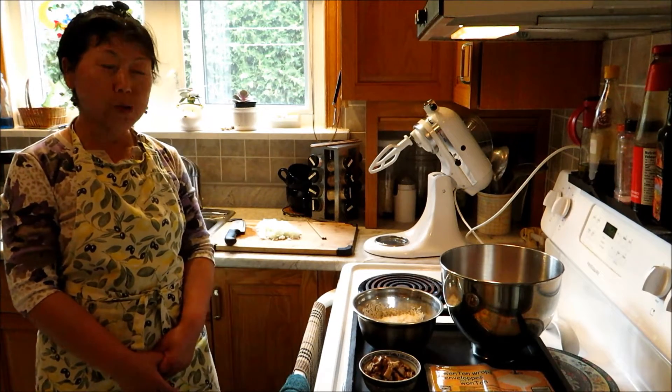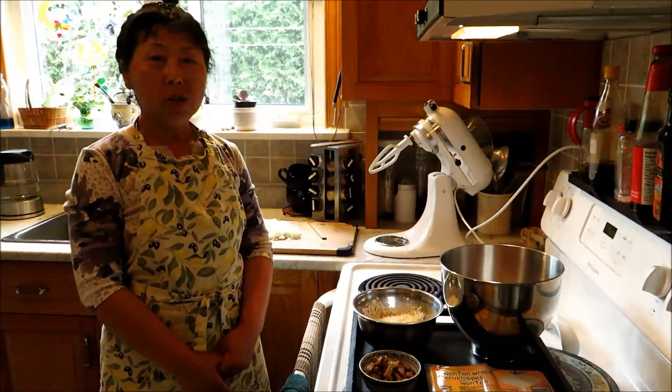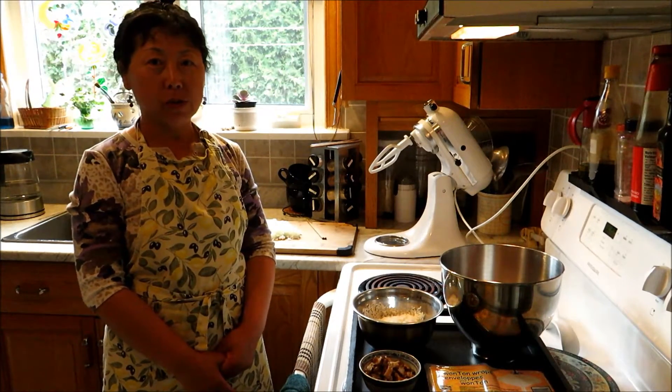Hello! Today we are going to make delicious Sticky Rice Shaomai. Shaomai is a very traditional Chinese food.